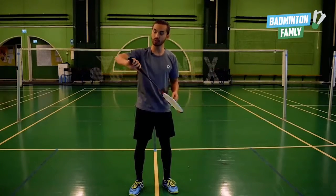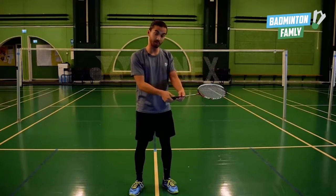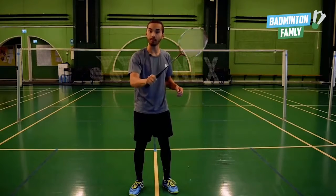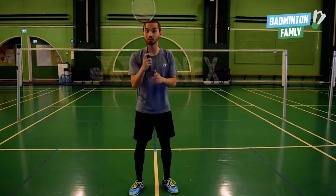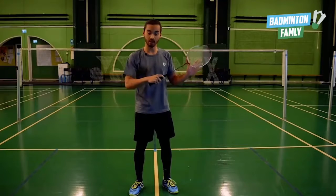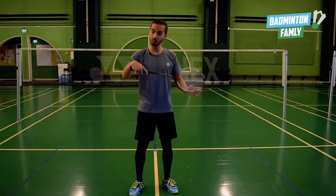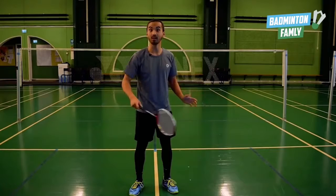Let's first take the backhand, which is the supination movement. We want to position our thumb on the grip — it could be at various points on the grip, but the main key point is that we need to use the thumb to push. To do that, we don't want our index finger to be too high. A lot of players have the habit of keeping the index finger high, and in that case we are automatically going to use the wrist for power — and we cannot generate power with the wrist.